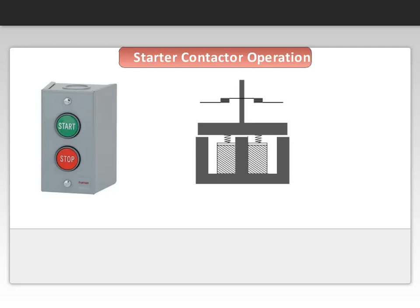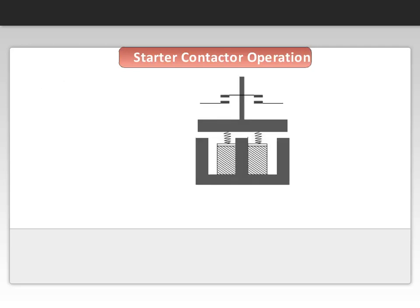Now, stopping the motor is usually accomplished by the operator pressing a stop button. The E-frame loses its magnetic force, and the spring pushes the contacts apart rapidly, and the motor stops.